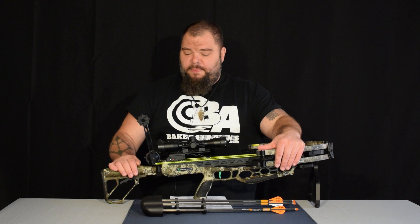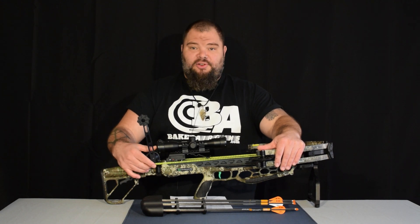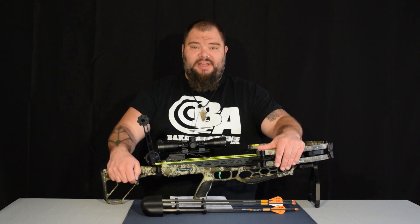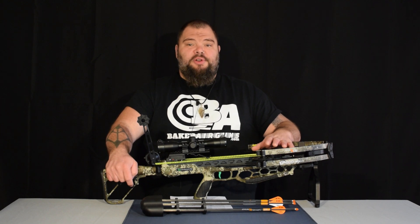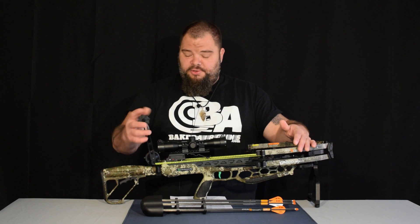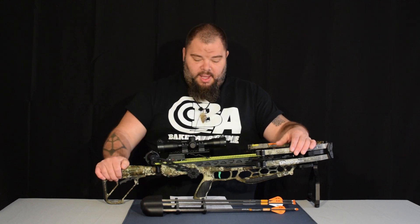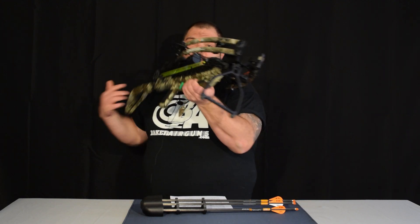Where they differ is that the CenterPoint uses the removable silent crank system, where the Raven has that built in. The CP400 can also be cocked with a traditional rope cocker. This thing has some awesome features all of its own, and what my favorite honestly is, is the bipod.